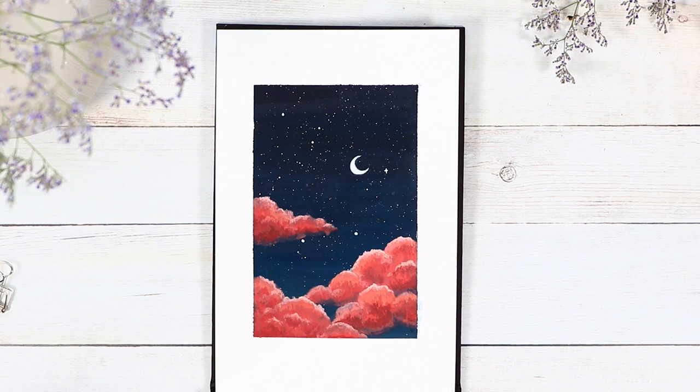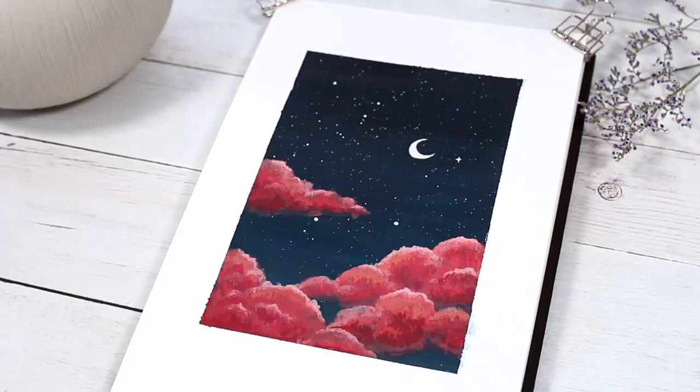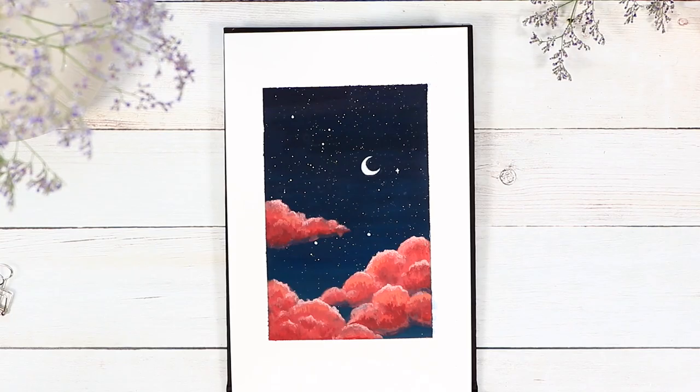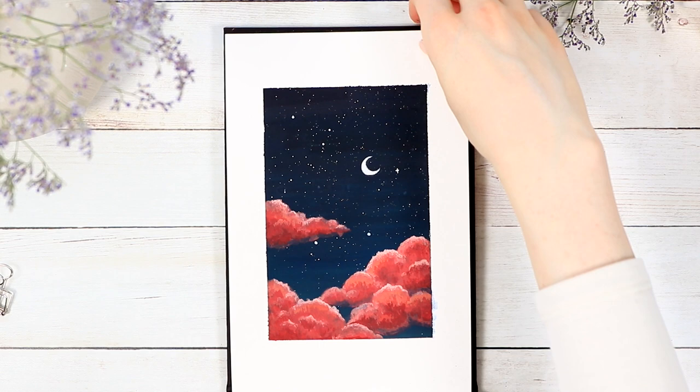I hope you guys enjoyed this quick painting tutorial. If you're new here and would like to stay tuned for more art and journaling, subscribing is always highly appreciated. Thank you guys so much for watching — I hope you're having an amazing day or night wherever you are, and I'll see you in my next one. Bye bye!